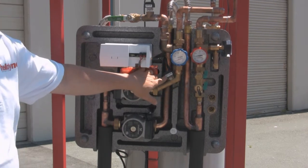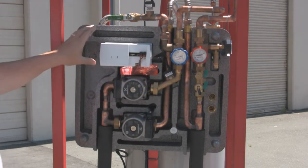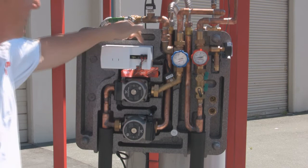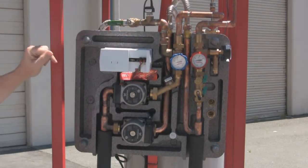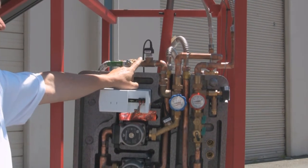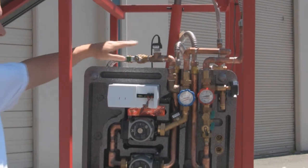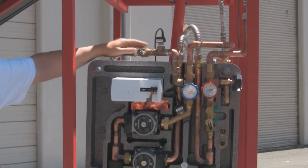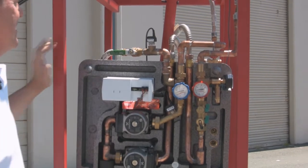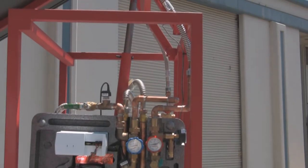This is a Grundfos digital sensor that senses both flow and temperature. This is the Helodyne controller, which has a built-in web server — this one is a wireless model. And this is a pressure sensor, also made by Grundfos, which senses both pressure and temperature. There's also an isolation valve to allow us to isolate the expansion tank located behind the H-PAC, and flexible stainless steel tubes that connect the system together.